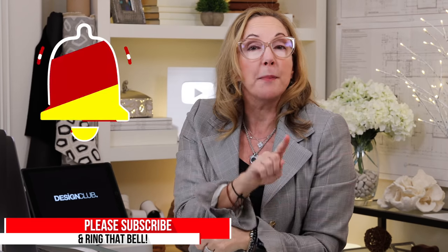I want to give a big shout out to all my new subscribers — I'm so glad you've joined the channel. For those who haven't hit the subscribe button yet, be sure to ring the bell so you get notified every time I post a new video or go live.